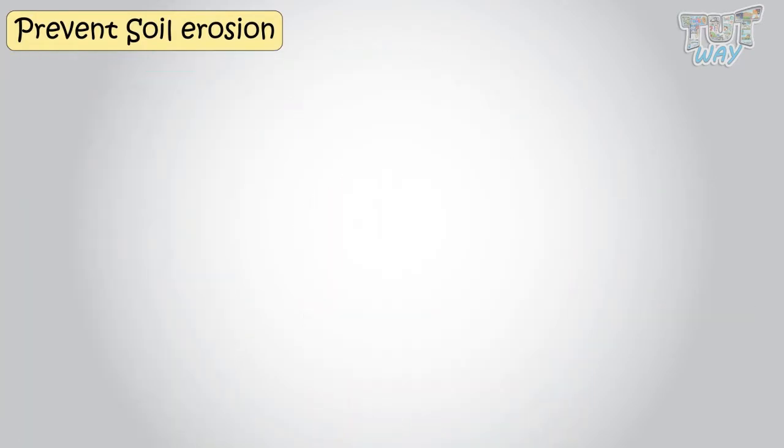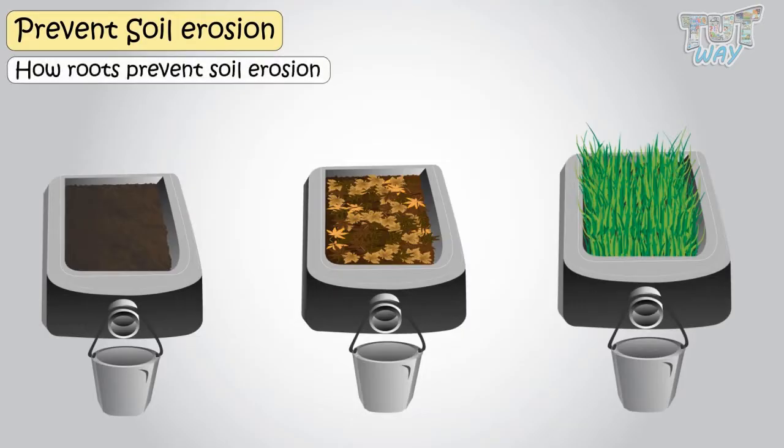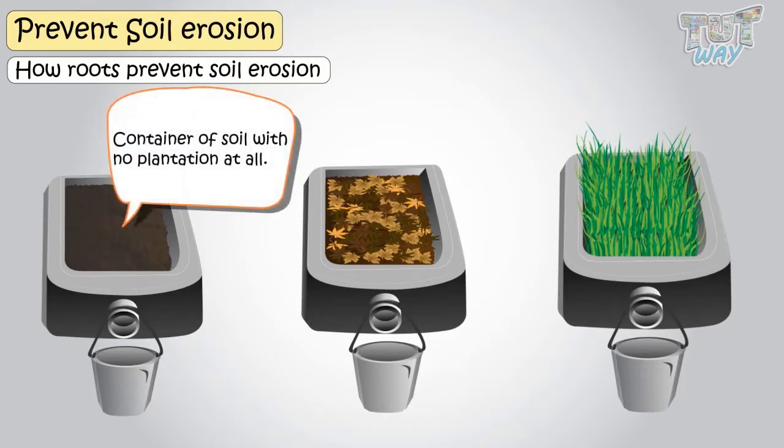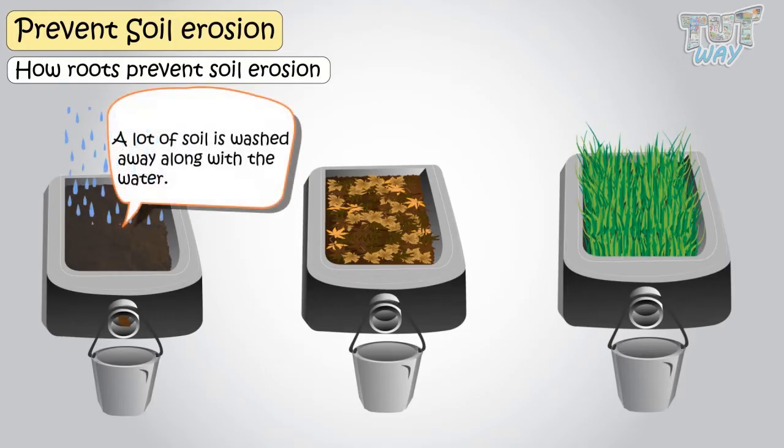Here we have an activity that shows how roots prevent soil erosion. Here we have a container of soil with no plantation at all. If water is drained from over this soil, a lot of soil is then washed away along with the water.